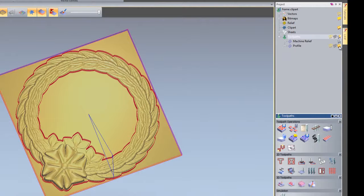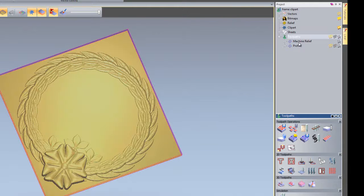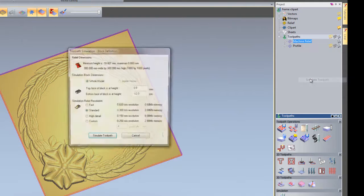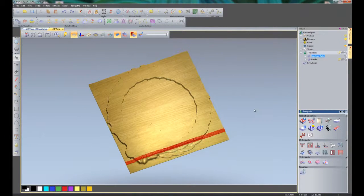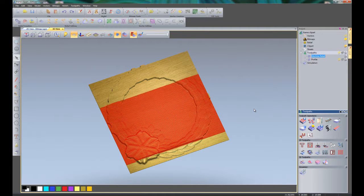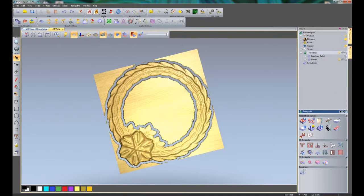There you can see that has turned the toolpath for the profile on and off. I can turn the machine relief on by selecting that light bulb. I am going to turn these off for the moment. What I am going to do is simulate all of these toolpaths — first right click on the machine relief, then click simulate toolpath. This gives me a simulation of that particular toolpath. Then I am going to simulate the profile, and there you can see that has cut the part out.